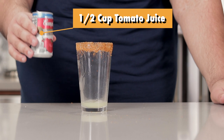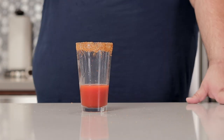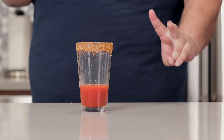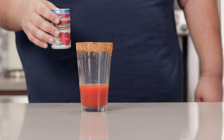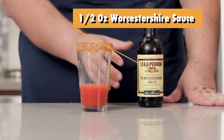Next, add half a cup of our chilled tomato juice. You know, this stuff tastes like the sauce that comes in a can of Spaghetti-Os — so contrary to popular belief, you're not eating egg noodles and ketchup, you're eating egg noodles in this stuff. Next, sprinkle in half an ounce of Worcestershire sauce.